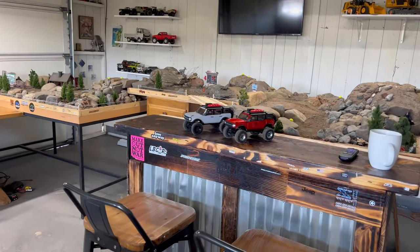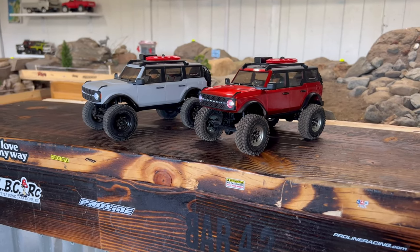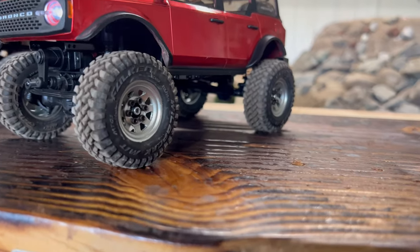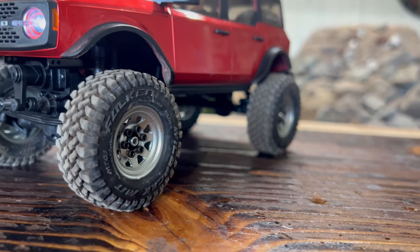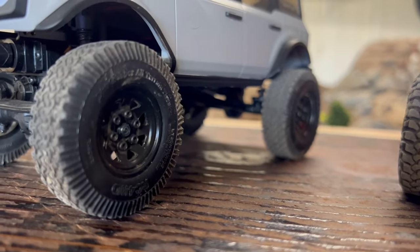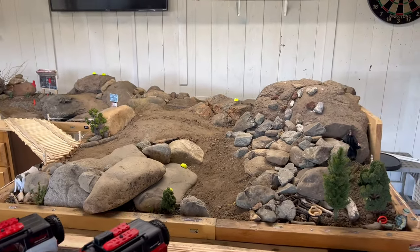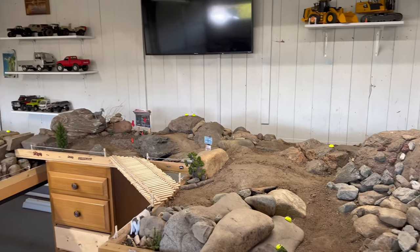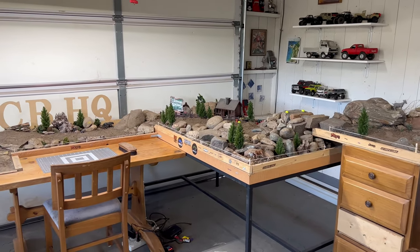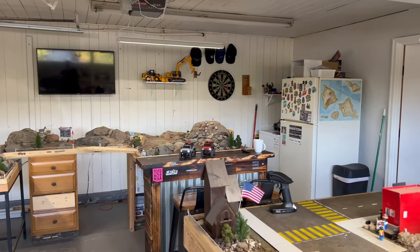I'm doing a video because I'm super obsessed with these SCX24 Ford Broncos. Instead of tricking out the tires and going huge, I thought I would do a little street legal segment because I thought these street tires looked pretty sick, especially on my course, which is pretty much just a little trail course. Here's a little look around if you haven't been here before.